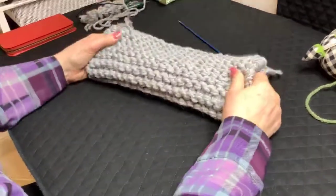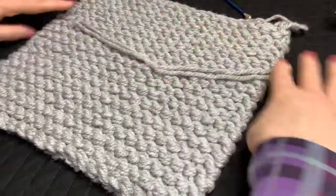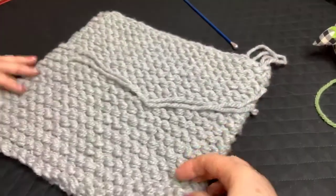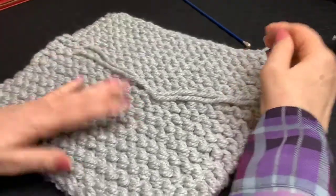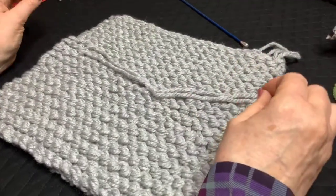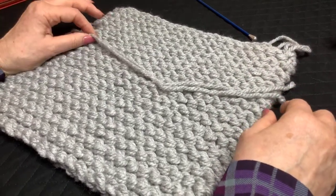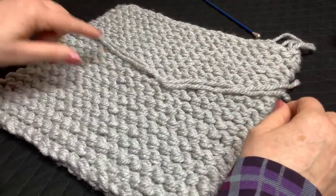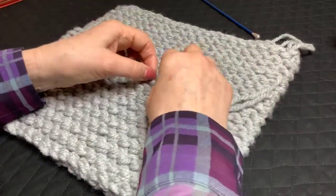I'm going to show you a way to just weave that in so you're not even going to notice it on the right side. As you knit, your yarn is obviously at the back of your knitting. If you know you need to use a new ball of yarn, or maybe you use them both together because one will run out a little sooner than the other, you need to make a decision. I would rather not have two joins in the row. All I did was loosely tie them together like that.